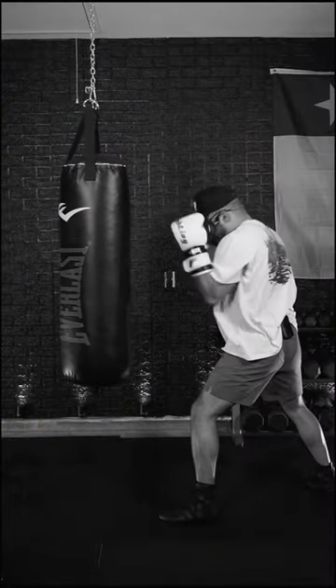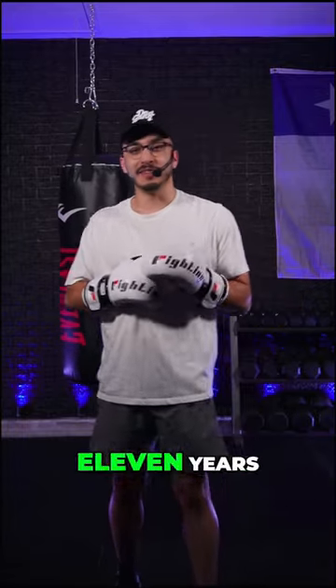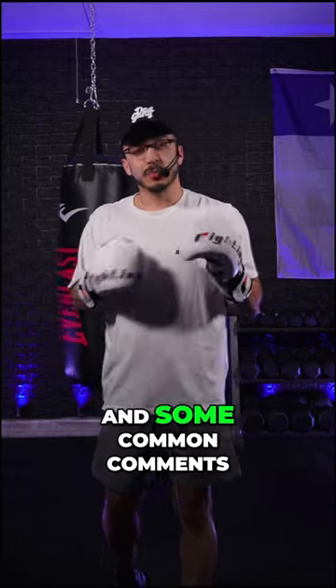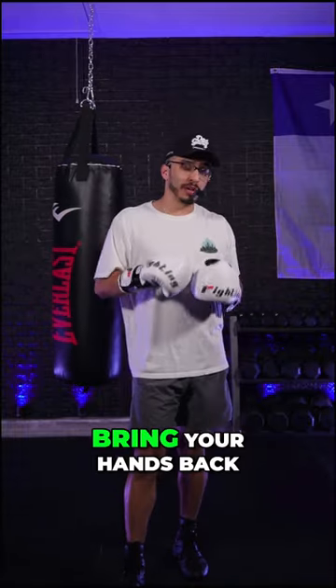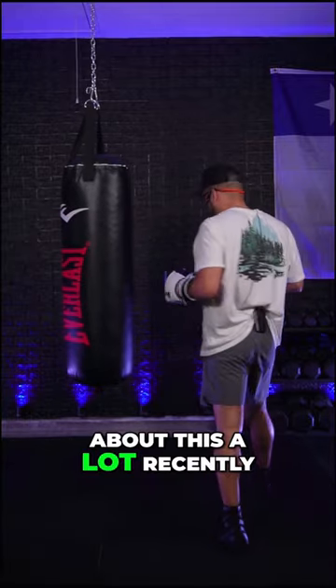Holding your high guard like this — my name is Isaiah, I've been boxing for a little over 11 years, and I have plenty of other friends that have boxing pages. Some common comments that I'm seeing on everyone's pages: one, keep your hands up, and two, bring your hands back to your face.